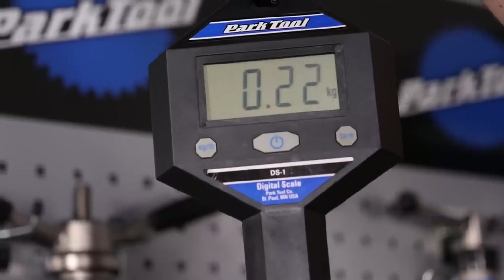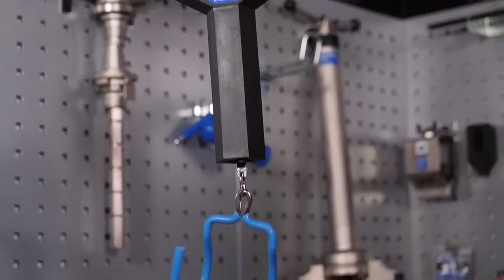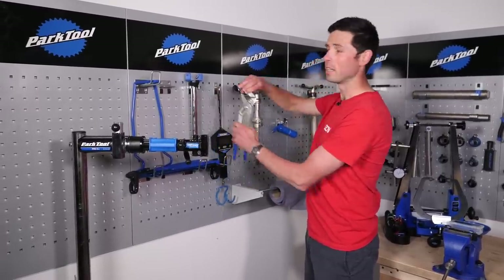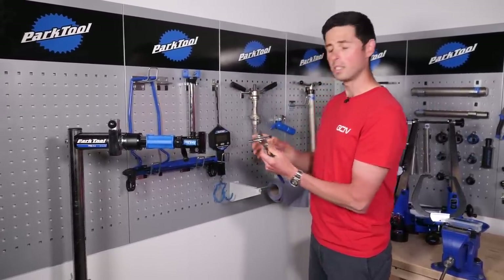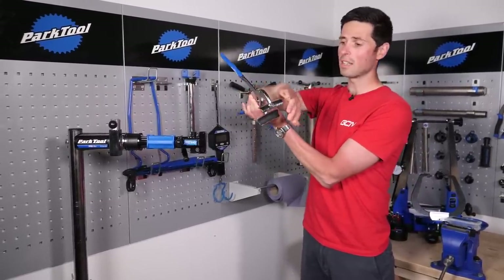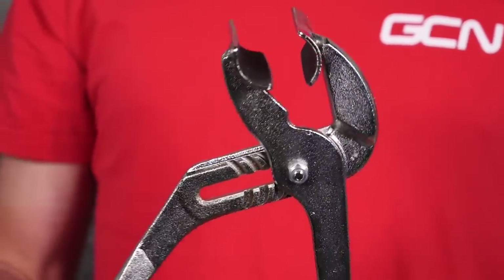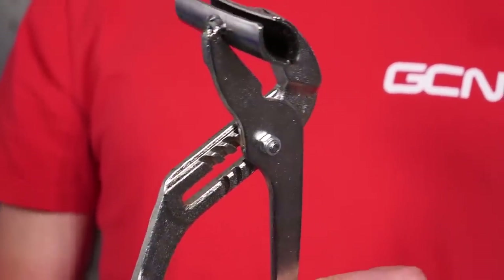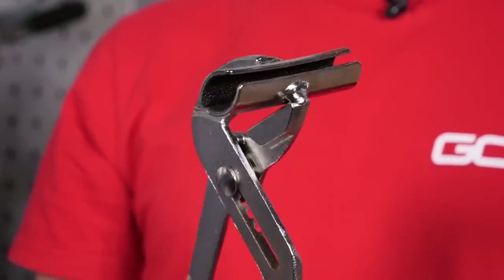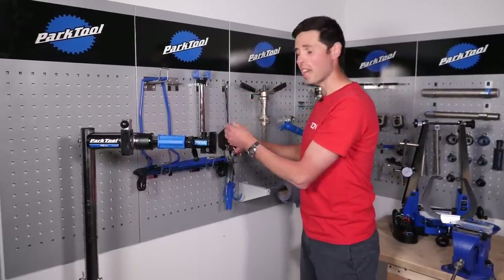Over here we've got the weighing scales. Obviously we use those a lot here at GCN to make sure we've got the weight of the bike perfectly right. This here is a cool little tool which I quite often like using because I do like tubeless tires. This is a tool that will allow you to seat the bead of your tubeless tires easily. You can just adjust it, hold onto the tire at the side, and then it allows you to lever the tire and guide the bead up onto the bead of the wheel and get it to seat correctly. A handy little tool that saves you using your hands.